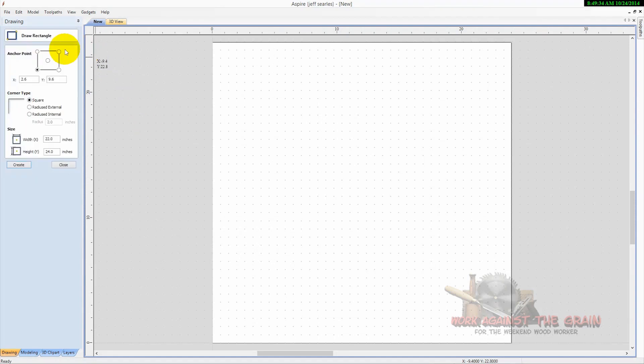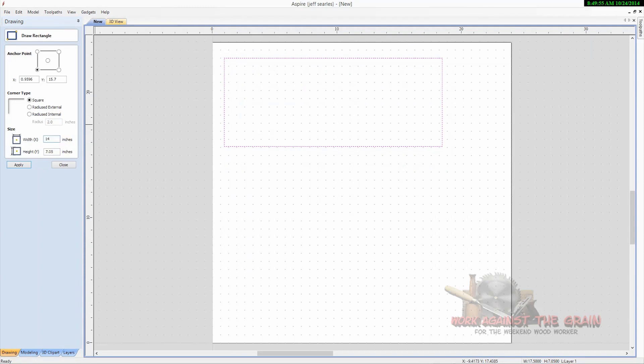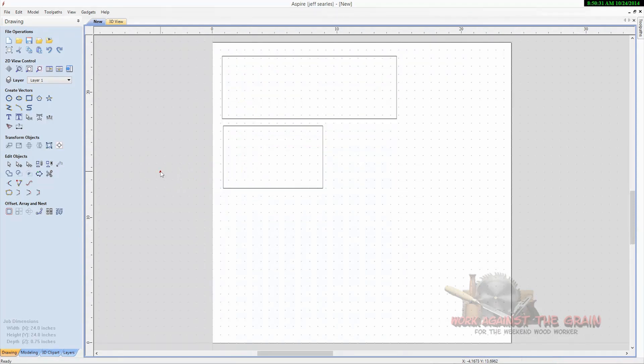Typically you're going to cut dovetails in a rectangle, probably for a box or a chest or something of that nature. We'll cut the long side of the box first — let's set that up as 14 inches in the X and five inches in the Y, click apply, and that'll be one side of our box. Then let's make the other side: eight inches in the X and five inches in the Y. Now you've got two sides of your box. Let's position these so we can get all four pieces on our 24 by 24 stock.